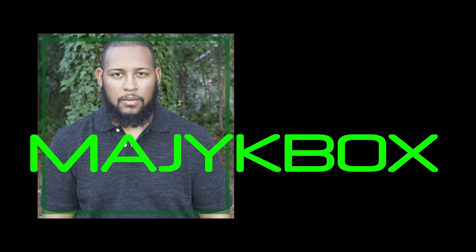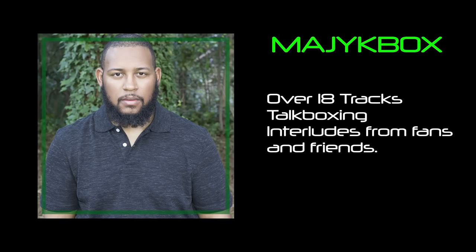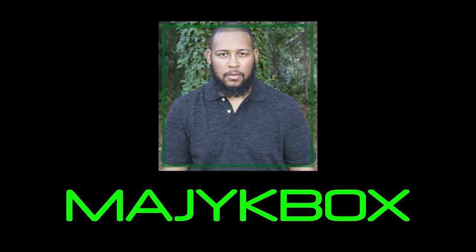I want to invite you to listen to my sixth studio album called Magic Box. Magic Box is an album that mixes the old school vibes of yesterday with today's new school pop and trap soul flavors. This is a fun album you don't want to miss out on. Head over to DLT2K.com to purchase and download your copy, or go to your favorite streaming platform and add it to your playlist.